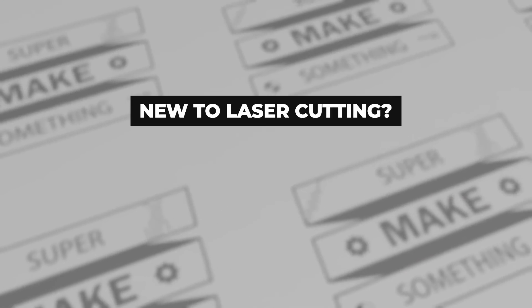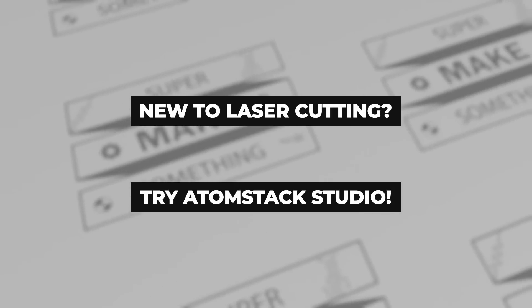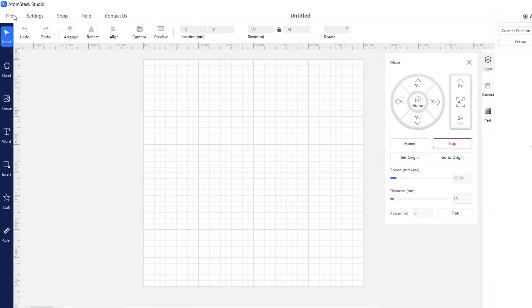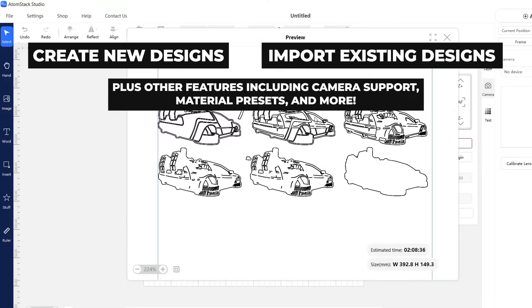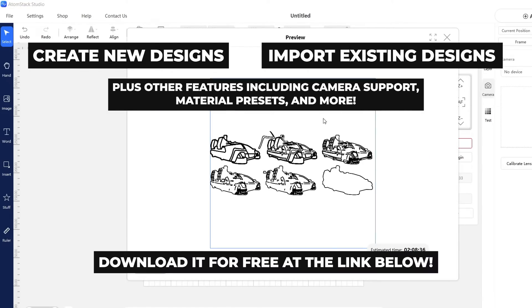In case you're new to laser cutting, Atomstack has also released its own laser cutting software called Atomstack Studio, which can be downloaded for free on their website. This software allows you to easily create new designs, import existing ones, and cut pieces with its user-friendly interface, making it perfect for newcomers who are just starting out.